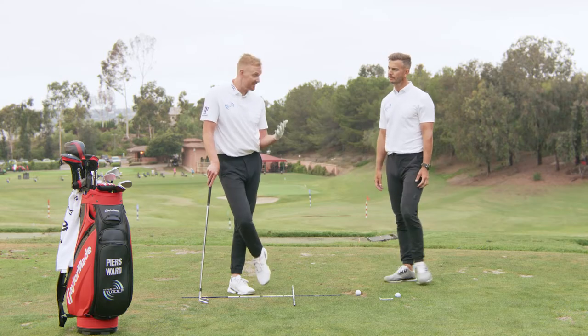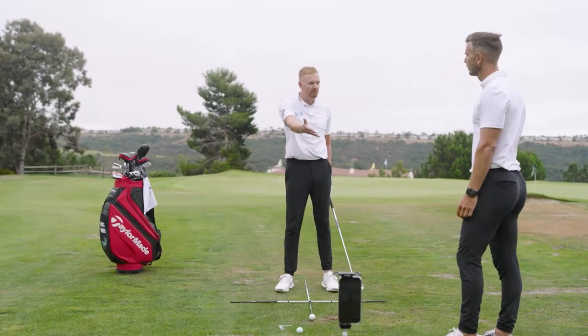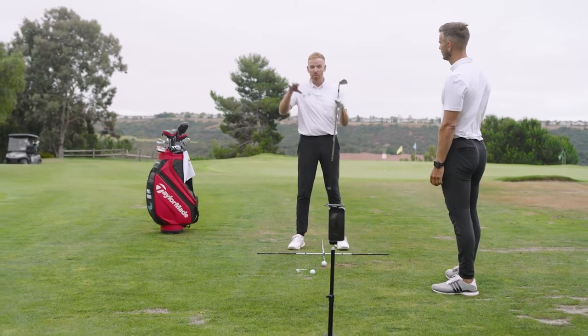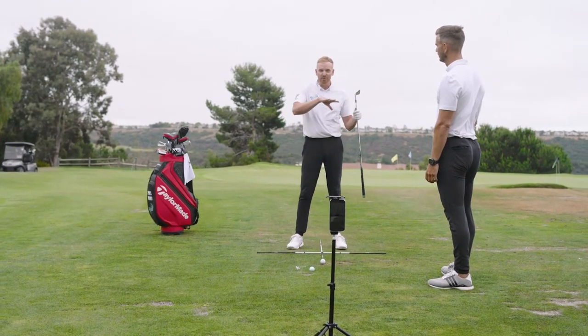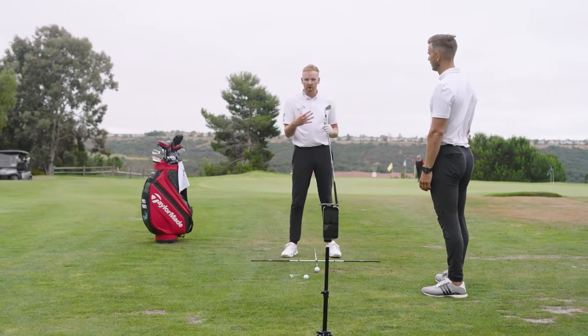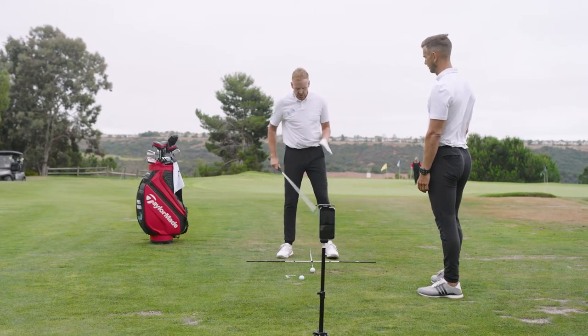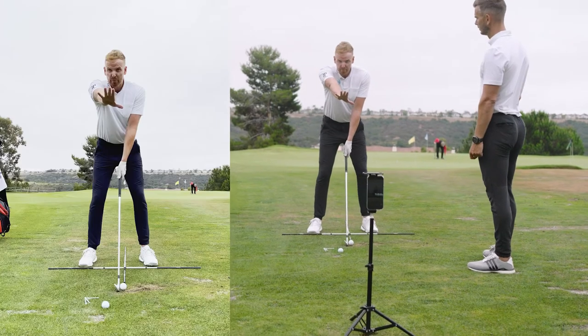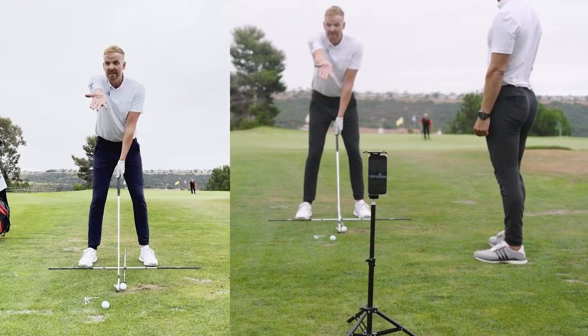First of all, let's make sure it is in slow-mo, but let's talk about the front-on view first. We want to make sure this is consistent so whenever you look at this over the next few months, you know the image is from the right distance. When you're setting up to the golf ball, that camera from the front-on view should be four paces away from you.